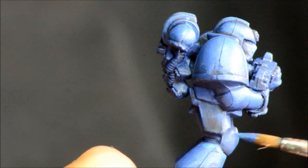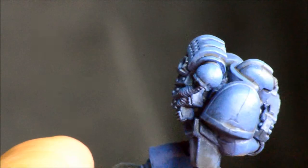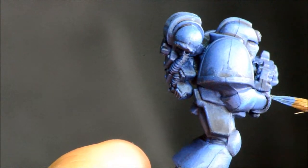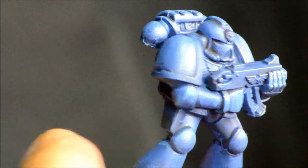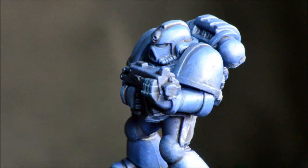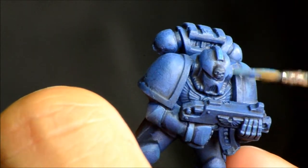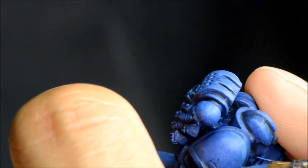Now we're doing edge highlighting with Lotec Blue — again this will be in the description. Just going around trying to get the edge highlights, not worrying about being too exact, and just getting the main ones on the face and shoulder pads.